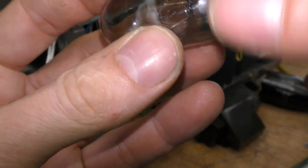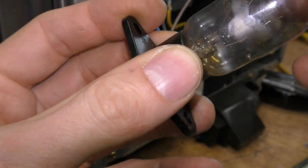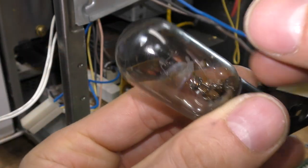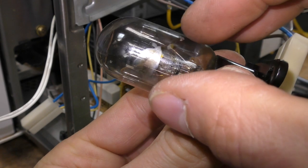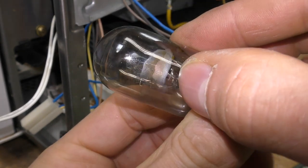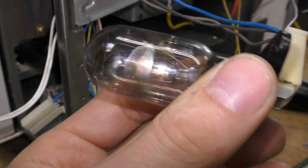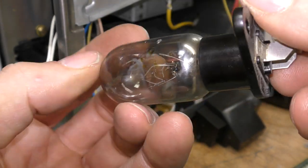When bulbs blow, what can often happen is it's not just the case that the filament simply goes open circuit. At the point where the filament breaks, that will often initiate an arc, and that arc can then spread across to the other electrode on the bulb. So you can get a very momentary, very high current flow. Domestic incandescent bulbs, when they blow, will often trip the circuit breaker because of that.